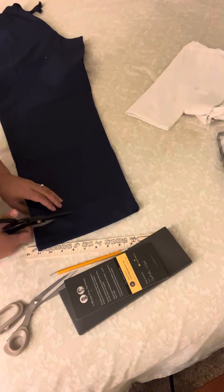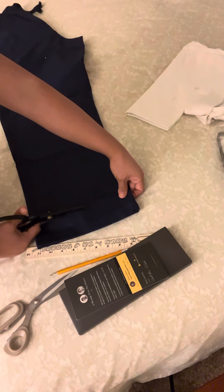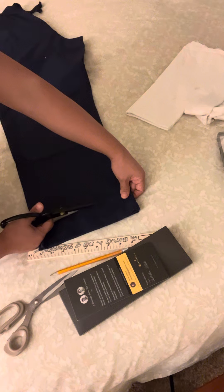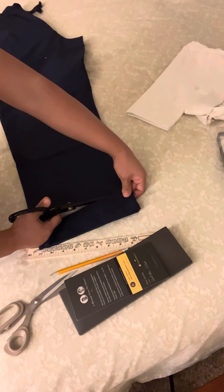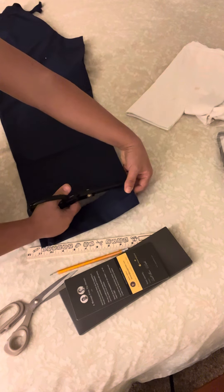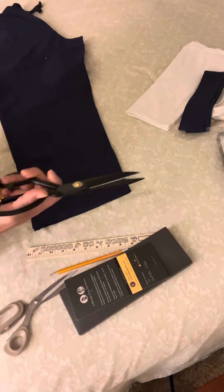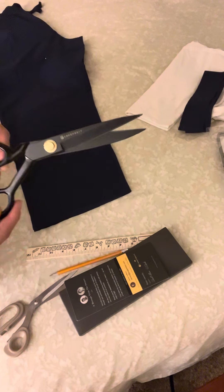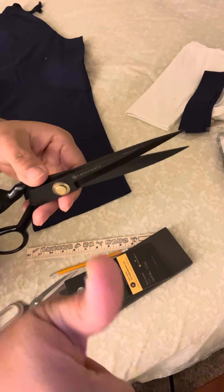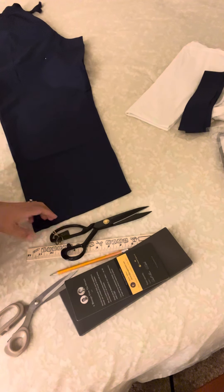Trying to be careful because I don't want to make a mistake here, trying to make it even. So there you go — I'm giving a thumbs up for these scissors. Thanks for watching, bye!